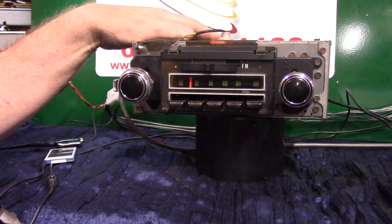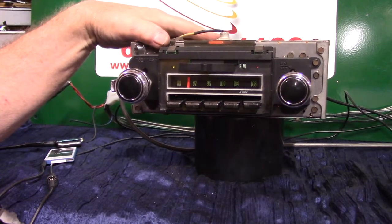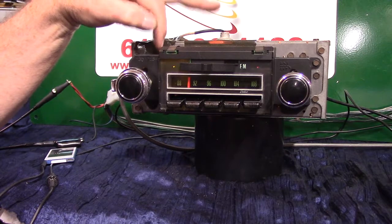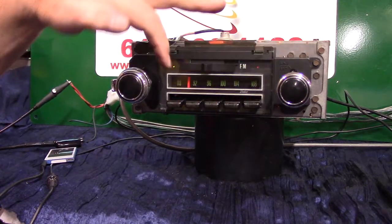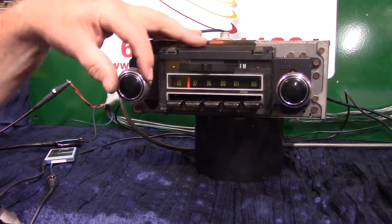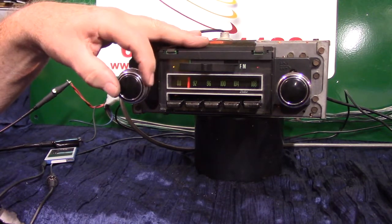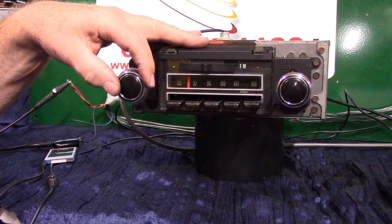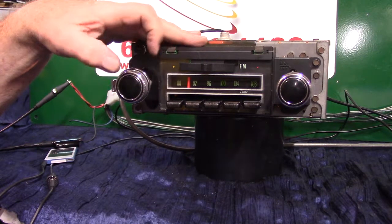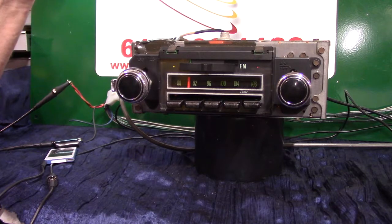We've got an original 1970 Chevelle SS with its original AM/FM radio. What we've done is cleaned it, polished it, repainted the back bezel, and repolished the knobs. We've done a basic Aurora design conversion with voice ID and it's pretty cool — I'm going to show you how it works.